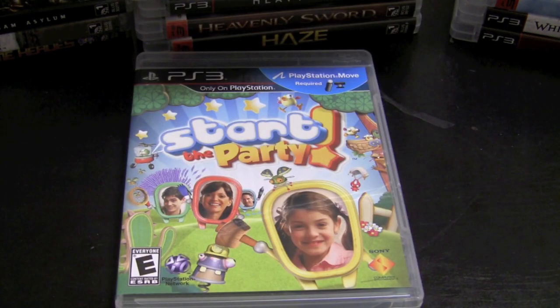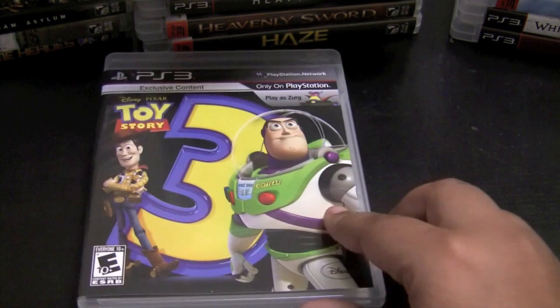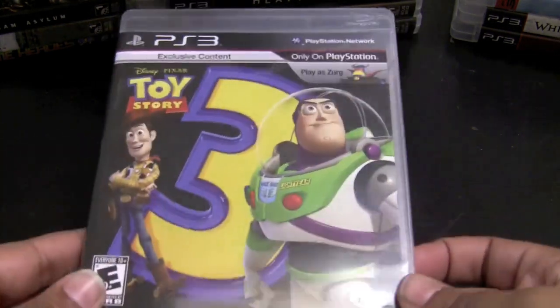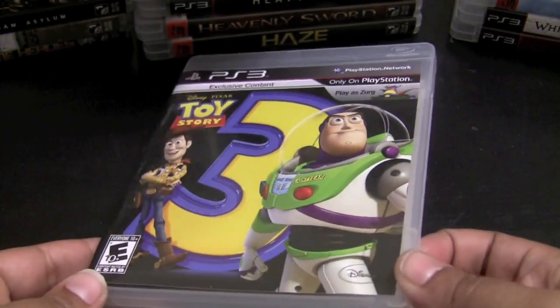Start the Party is a PlayStation Move title that's kind of fun but also kind of lame — my son and I had fun playing through it and being crazy. It's a collection of mini games; if you have children you definitely want to play this with them, but if you're playing by yourself you're not going to have fun at all. Toy Story 3 — I haven't actually played this game; it's my son's game and he completed it and had a lot of fun with it.